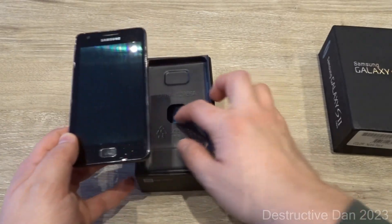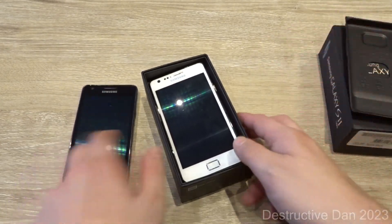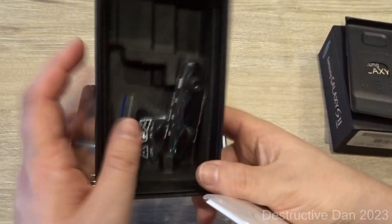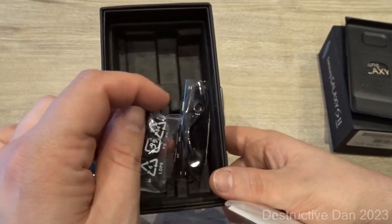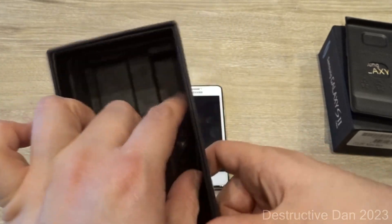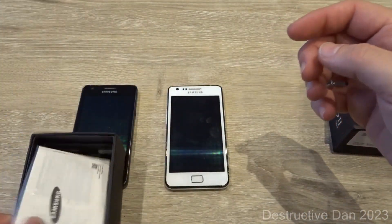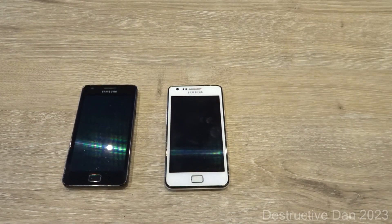Let's go ahead and open the box. Inside, in this occasion, we don't have one Galaxy S2 — we have two! Since I have two of these I decided to show them both. I have two white ones that I'm probably going to sell. If you're interested and located in the Netherlands, let me know. Inside we also have unused headphones with different earbud sizes — brand new earbuds for the Galaxy S2 — and some manuals.